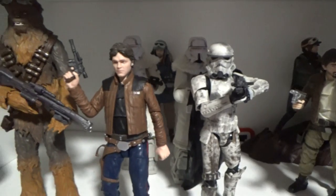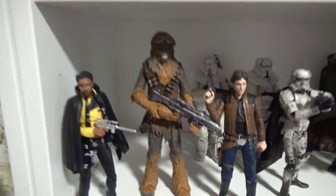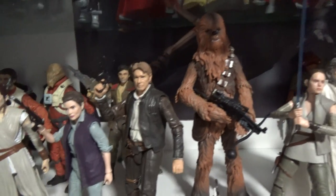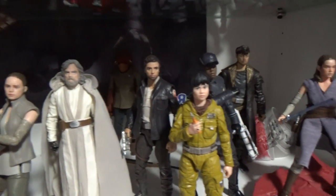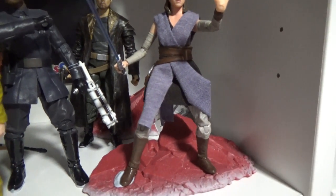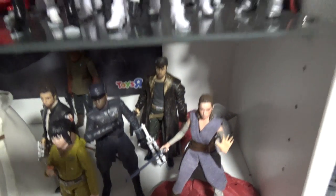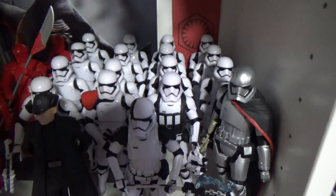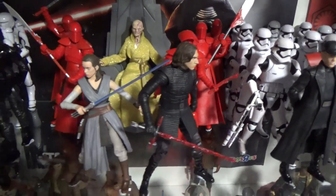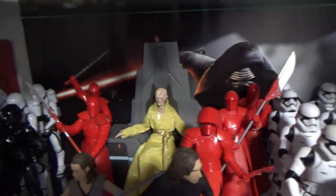We've got the Rogue One crew — hopefully Hasbro will bring out a Bodhi Rook one day. Then the figures from the Solo movie, which are some of the best in my opinion. Looking forward to getting Kira to add to that set. Now we're into the sequel trilogy — moving from Force Awakens into The Last Jedi. I customized this Rey a little bit, giving her better soft goods and swapping out a hand from a Harley Quinn figure. Now we've got my First Order section — Kylo and Rey back to back. I really need to get another one of these Praetorian Guards so I've got six and it looks more even.